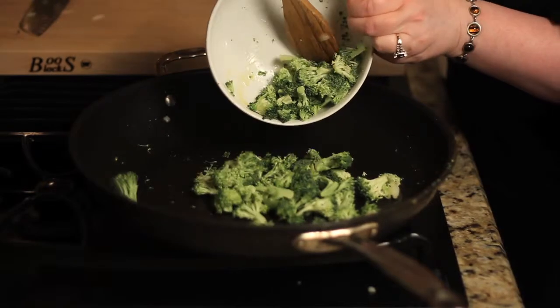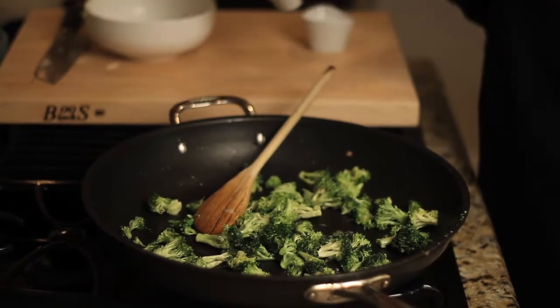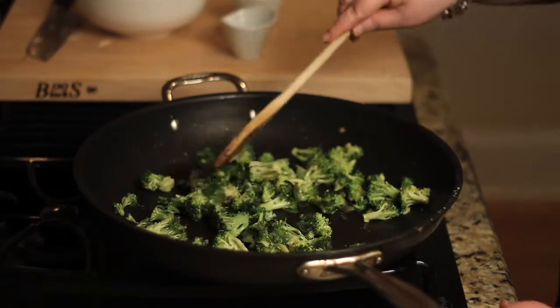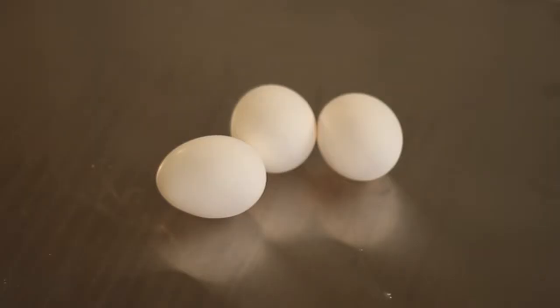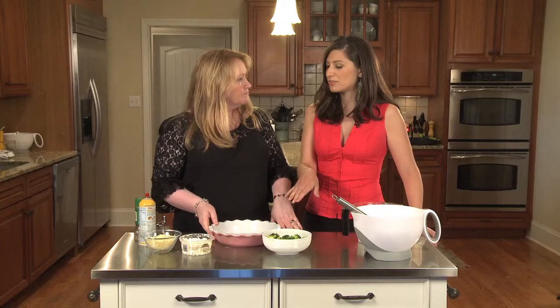Here I've got two cups of chopped broccoli which I've sautéed with two tablespoons of olive oil. I added at the very end a couple of fresh herbs that I love to pair with broccoli — one teaspoon of marjoram and one teaspoon of fresh oregano.